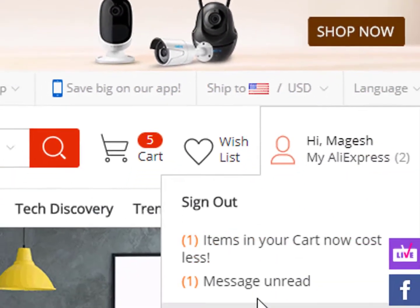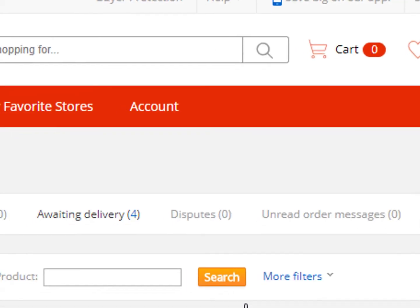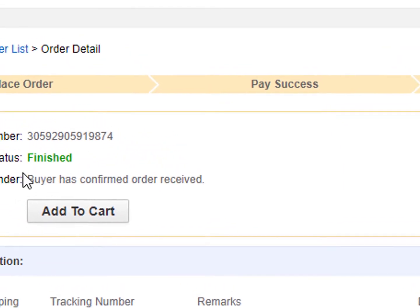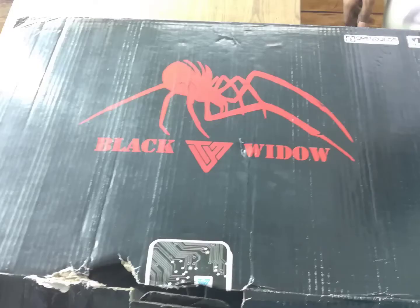Hi guys, 3 months ago I bought a Black Widow from AliExpress — this is from Teo's official site. I bought my Black Widow including BLTouch for 461 plus dollars, and this Black Widow reached me within 20 days. It comes in a very good package and I assembled it in a day.